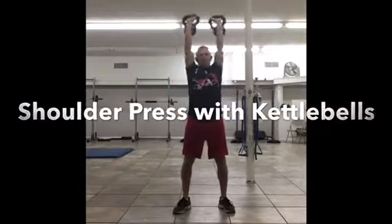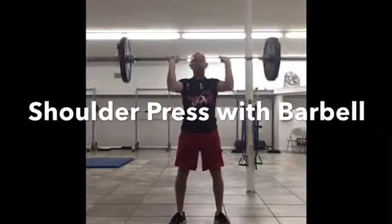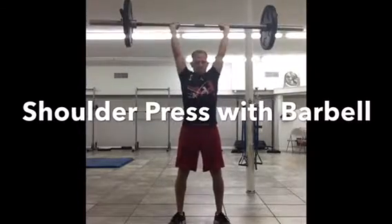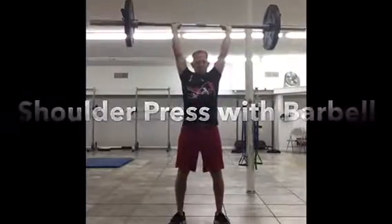The other thing is you want to make sure that you maintain a nice tight core. Keep the abs tight, don't let the back sway. Keep that back nice and straight and keep the glutes tight. Do that, and you're going to have amazing looking shoulders.